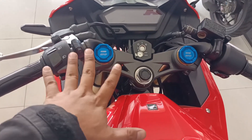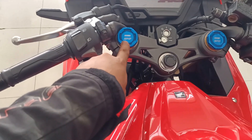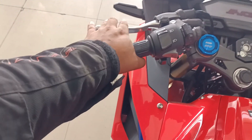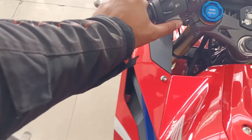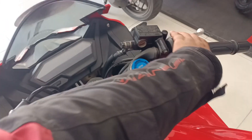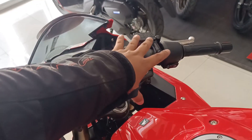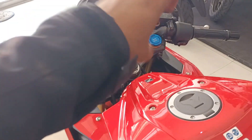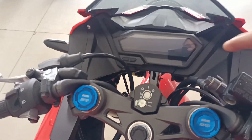Kapapansin nyo, gumagamit siya ng inverted forks — at hindi lang basta inverted forks. So, inverted forks. Tapos, here is the, of course, controls. Ito yung clutch mo — nice and solid. Tapos, passing light, high and low beam, horn, and single night switch. So kung mapapansin nyo, si Honda CBR 150R wala siyang kill switch. Bakit? Kasi meron itong tilt angle sensor. Identify ni motor na natumba ka — it will automatically shut its engine off. Simpleng-simple lang.